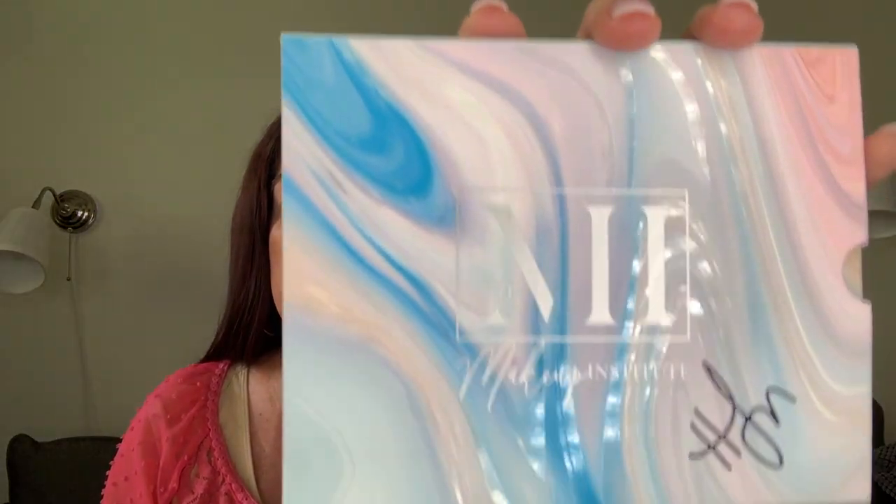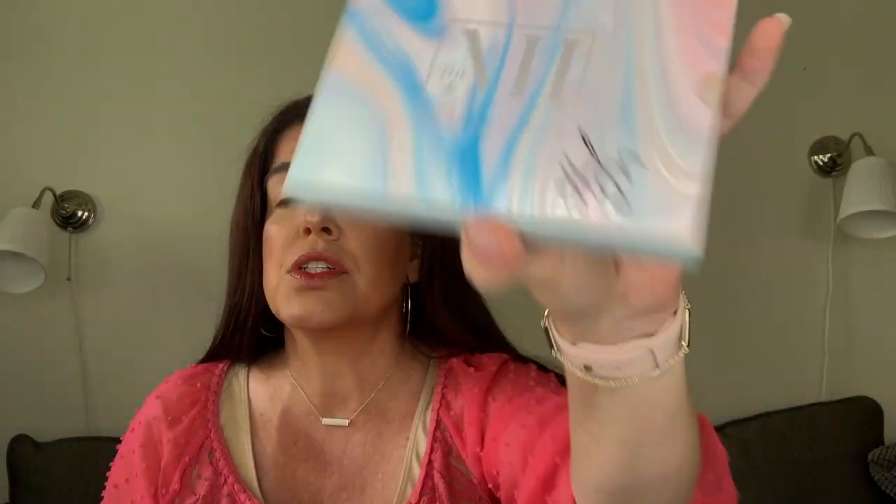In today's video, as you can tell by the thumbnail, we are going to be trying on and reviewing the Makeup Institute Oasis Palette. I went ahead and did one eye off camera and the rest of my face before I jumped on here, because seeing the final result allows me to follow along with the other steps easier. So that's why I did the first eye off camera and I'll be doing this eye on camera.